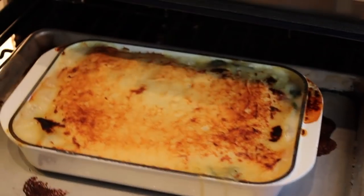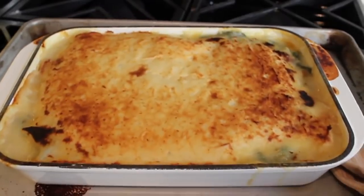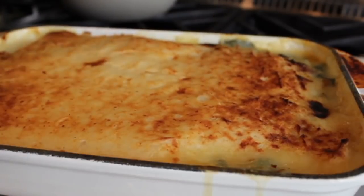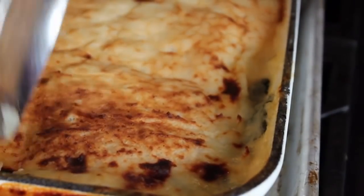That looks delicious. In fact, it looks so delicious you want to eat right now — but don't. Too hot. If you want to test, stick a knife in. The fish should flake easily underneath and should go in pretty much without resistance. And if you're not sure, just dig in and check — it's fine, you can put it back together. After 10 minutes, we're going to go ahead and portion this up.